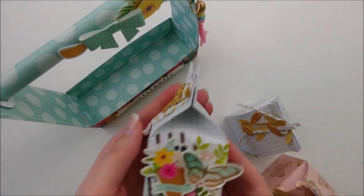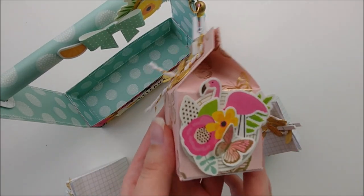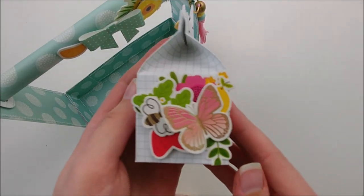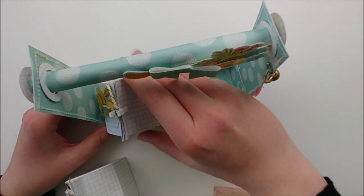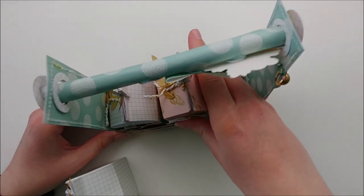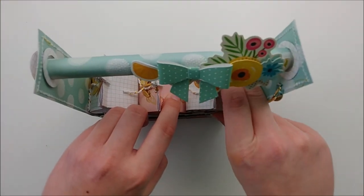These milk cartons are a design by Poodles Papercraft. I will leave a link to her blog down below so you can check it out. I use this design all the time for any milk carton project. I just think they are the perfect size. I will be showing you at the end how to make them, but I want to give credit where credit is due. Her tutorial is awesome.